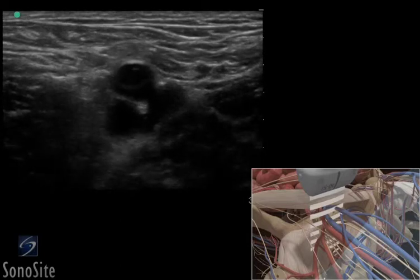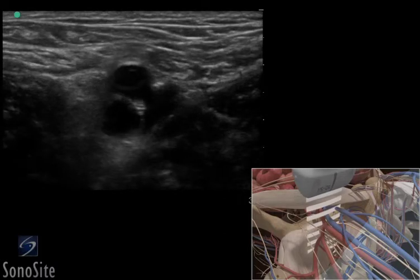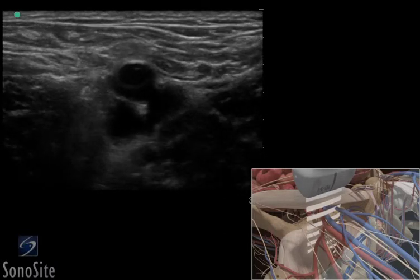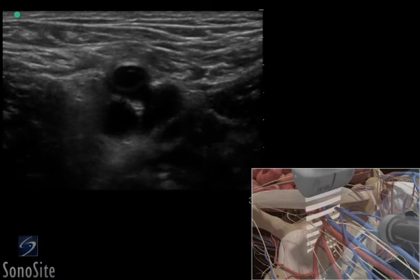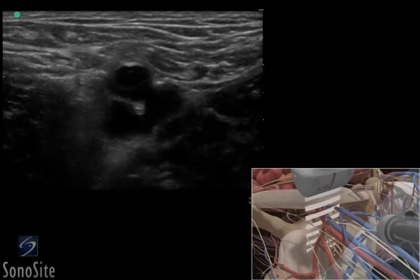Adjust the transducer so it is centered over the femoral artery, lateral to the vein. Follow the needle entry by slowly sliding the transducer in the direction of needle advancement. The needle will appear as a small bright dot.